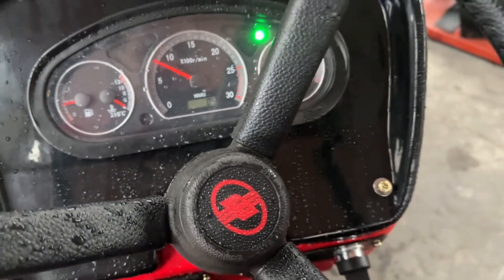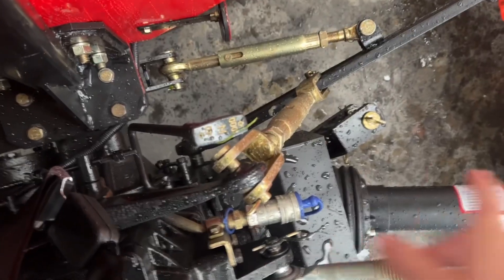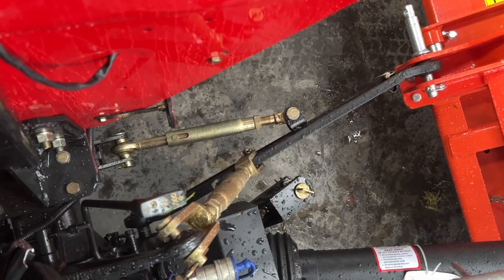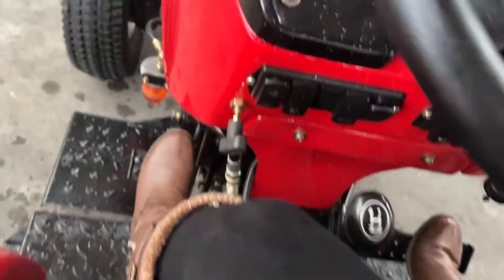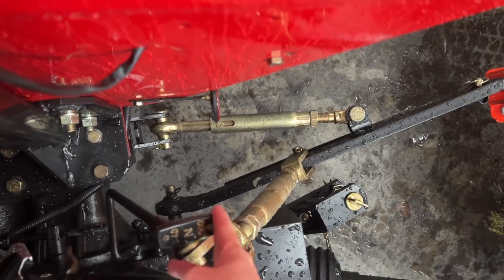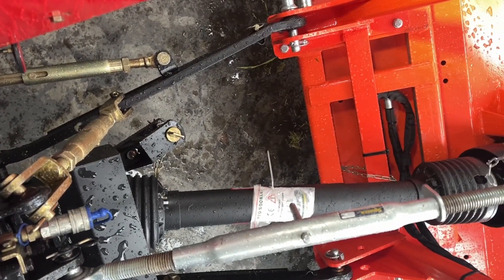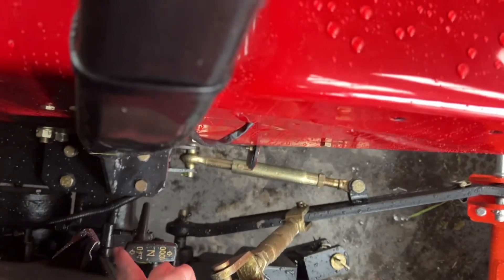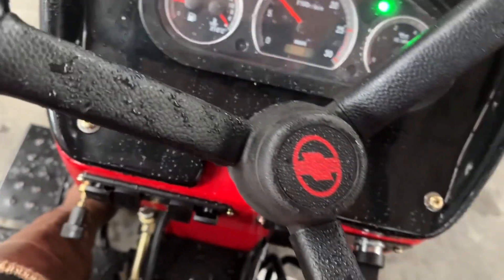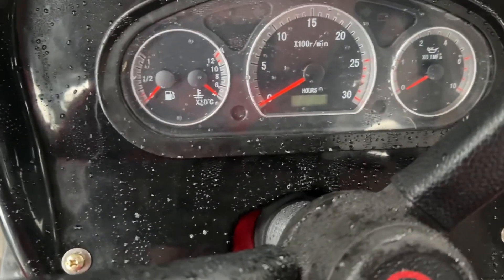The last thing I'll show you today with the tractor running is how to engage the PTO. Down here we have a 540 speed lever - for this flail mower you want 540 speed. So we engage the clutch all the way, put that lever into 540, slowly raise the foot off the clutch, and you can see the flail mower starts to run. Pull it back into neutral, hear the blades coming to a stop. Turn the tractor off - turn the key all the way, see the electrics turn off, and pull the stop to shut down.